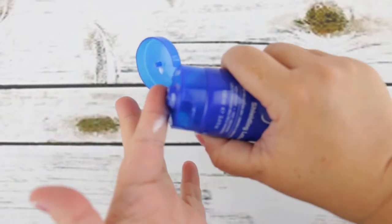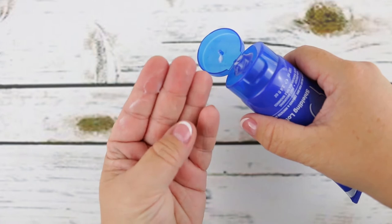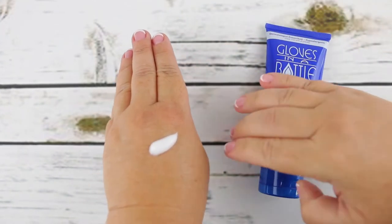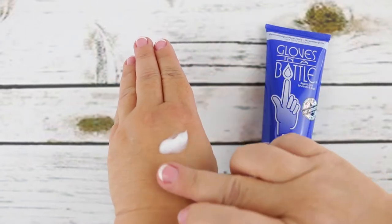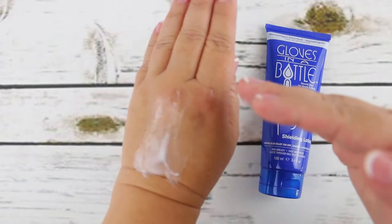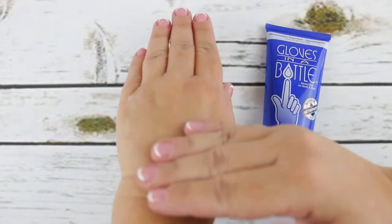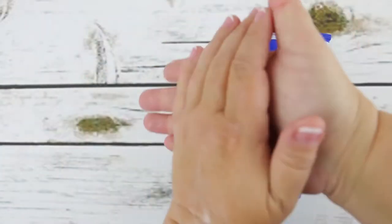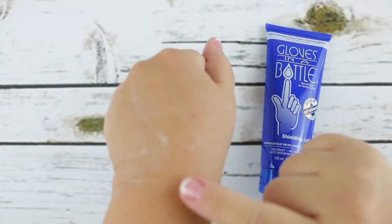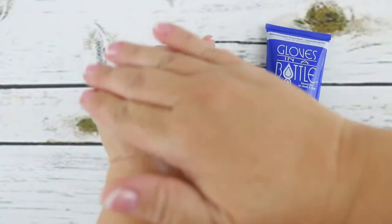To apply it, just open it up and squeeze out about a pencil-eraser size per hand. Make sure you do this on dry hands and work it in well, allowing it to dry completely into your skin. You'll notice it is white, but it does not have that greasy thick feeling — it's actually quite thin. It says to apply every four hours for continued protection, and honestly I feel like it needs that, maybe even every three hours, because I like a little bit of extra moisture.